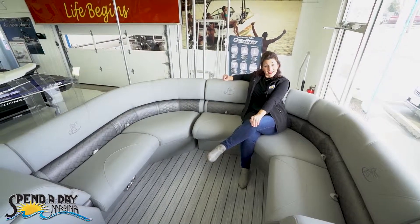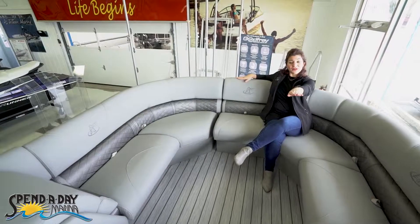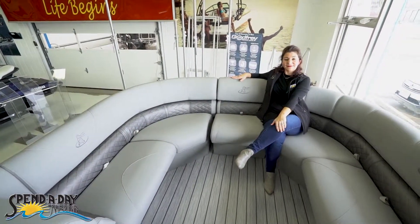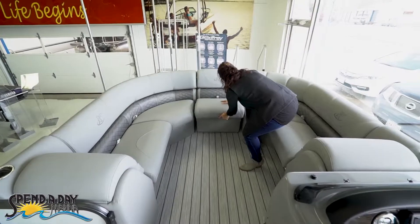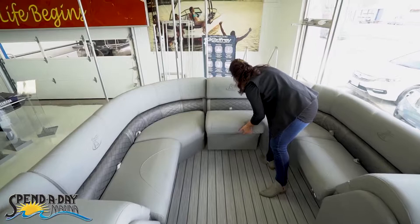The great thing about this seat is it's movable. You can put it in the bow, you can put it in the stern, you can also put it against the port side gate. So it has a lot of possibilities, and it's pretty easy to move. You can just slide it out and move it wherever you need to, or you can slide it back in.